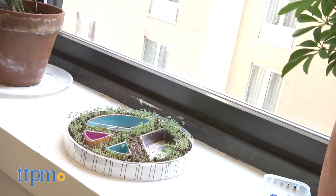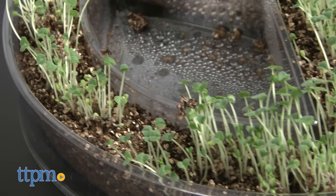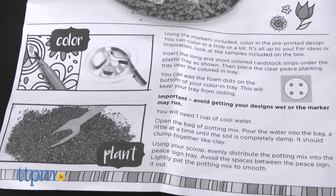If your seeds are not growing, they need more water or light. This planting kit is perfect for budding and experienced gardeners. It has a positive message of peace and will teach kids how to take care of a plant. Peace and love always.